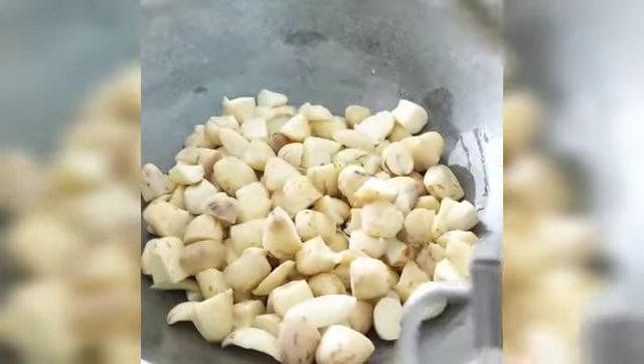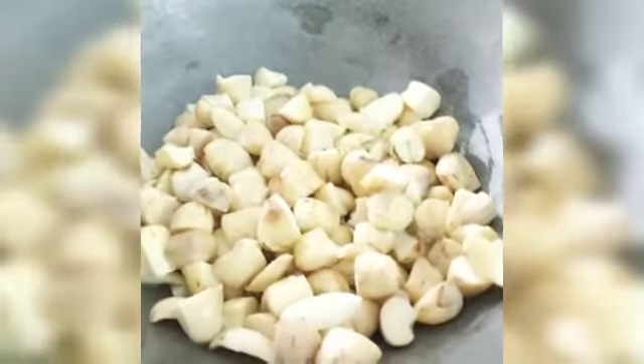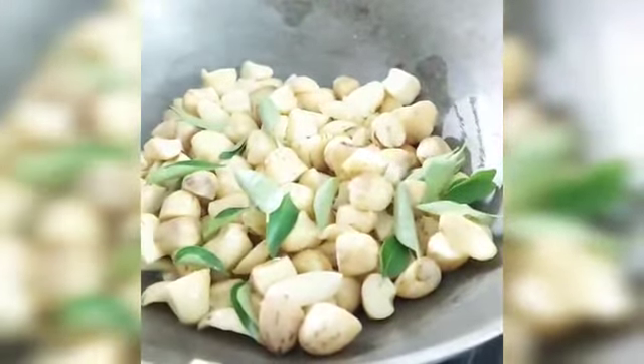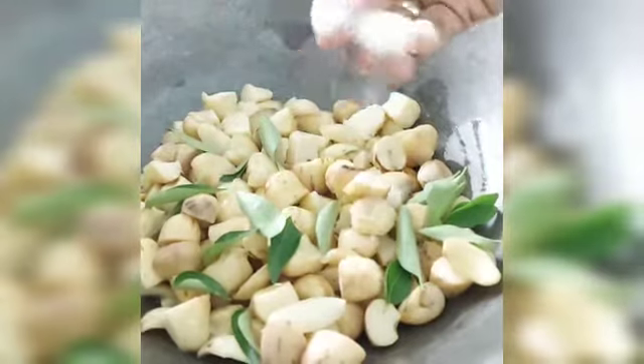Now we are going to fry the pan. The pan — I will do the same thing.